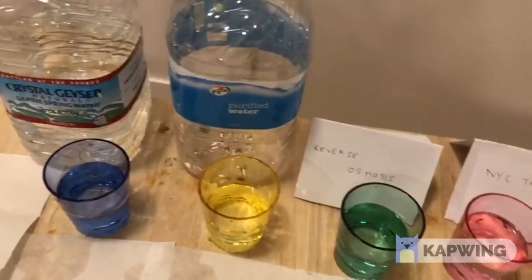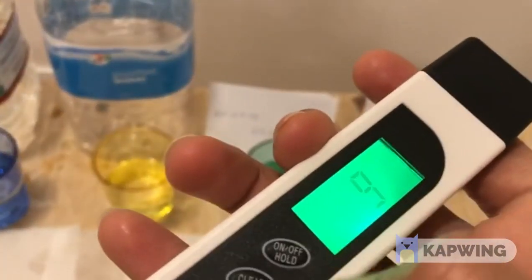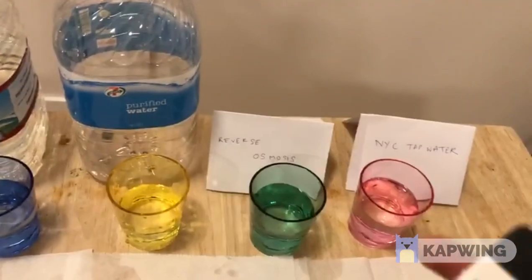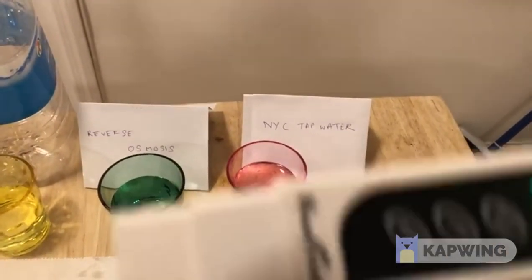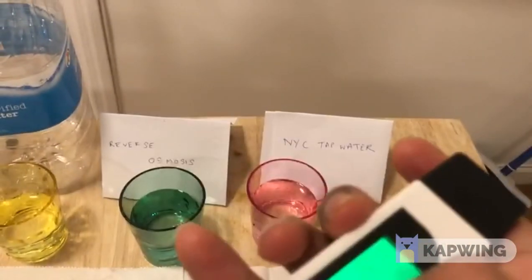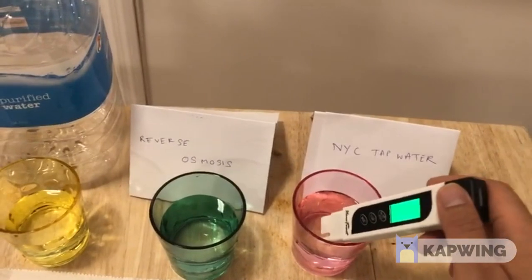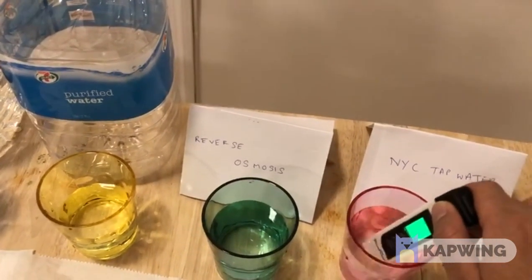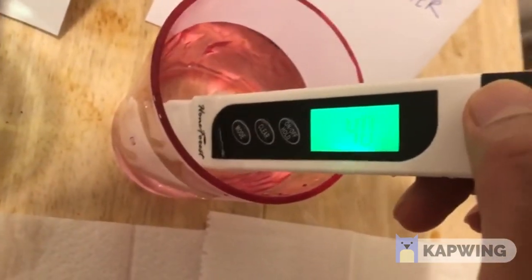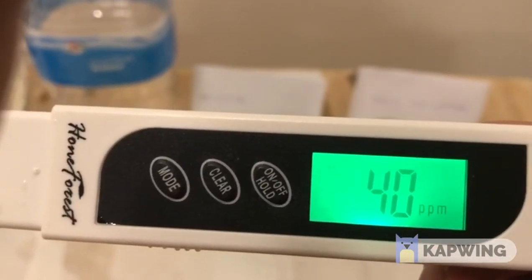A reverse osmosis system saves you the inconvenience of buying plastic bottles, and nine parts per million is very good quality drinking water. But now we go to the big question — what is the quality of NYC tap water? I just got this from the tap in my house. Always remember to set your device to clear so the value resets to zero PPM. Put it on the NYC tap water and shake it for at least four or five seconds so the value locks in. We're getting around 40 parts per million — New York tap water is 40 parts per million.